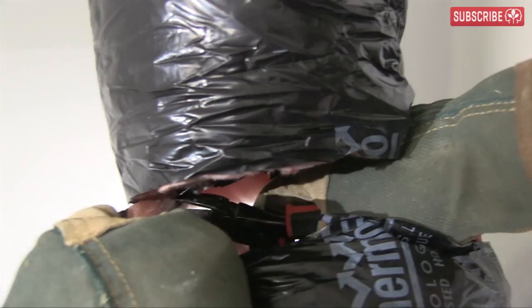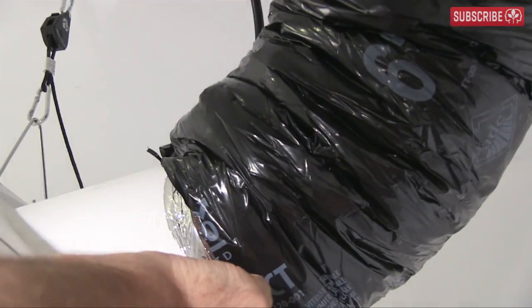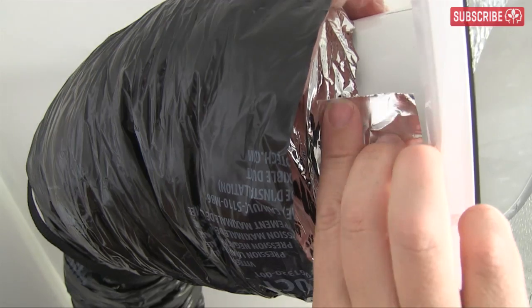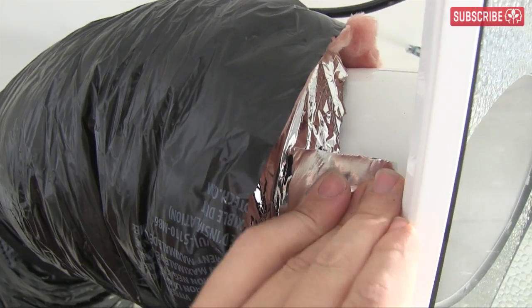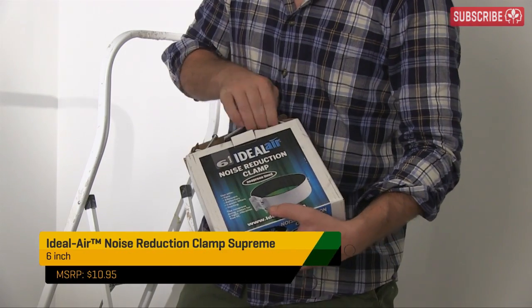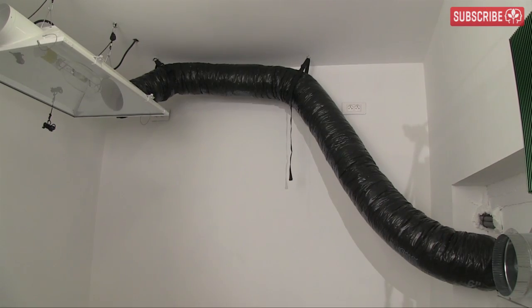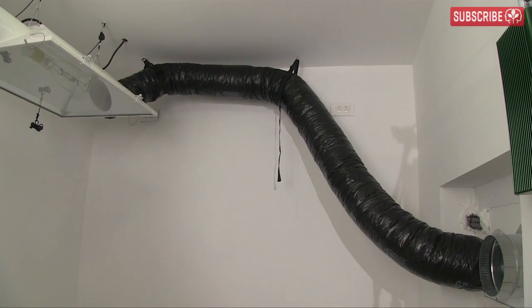Remember, you'll need both scissors and a wire cutter. Now let's attach this to the reflector with some silver flex duct tape. Once you have the first bit in place, it's pretty much smooth sailing. I found one of these ideal air duct clamps going spare, so I'm going to use that too. And there we have it — the first section of insulated ducting is in place.